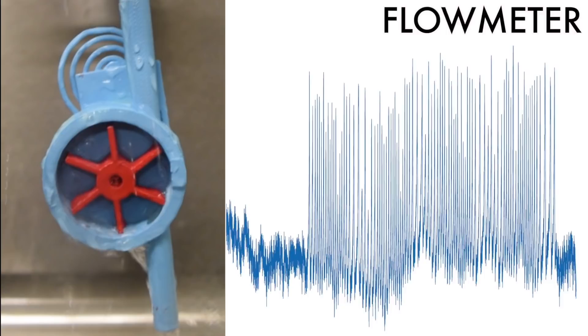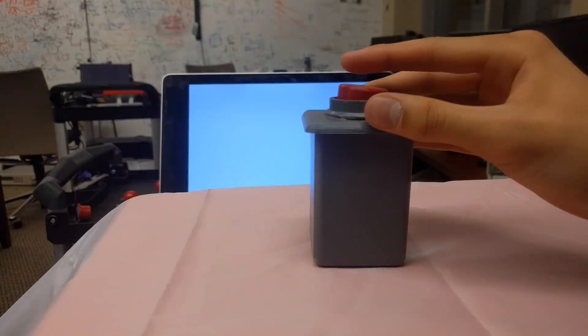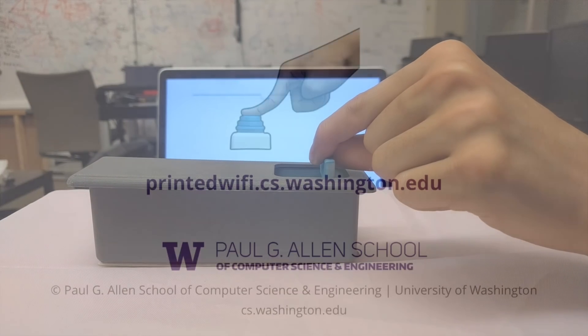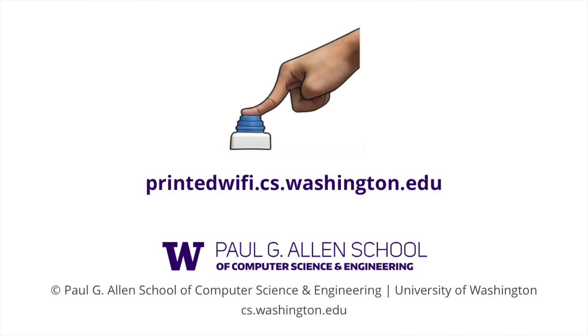We construct input widgets including a button, knob, and slider. With these techniques we enable a rich ecosystem of talking objects.